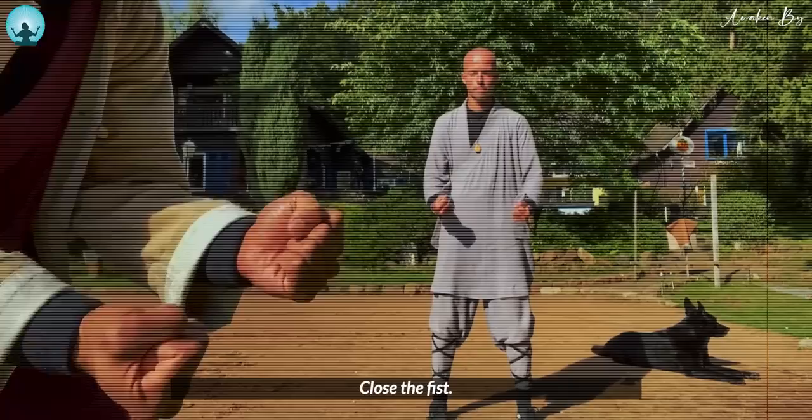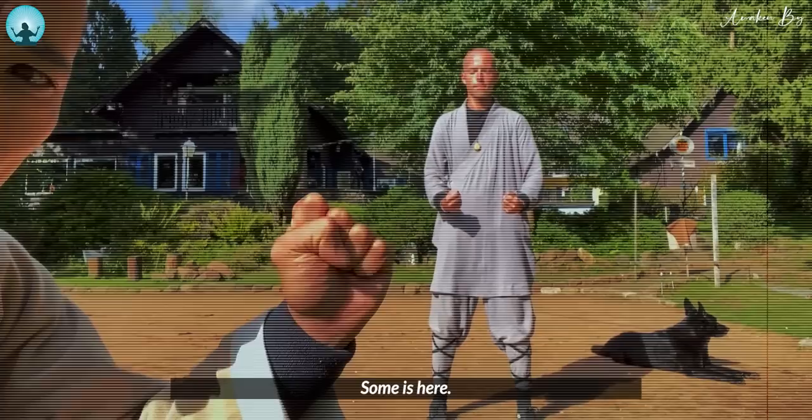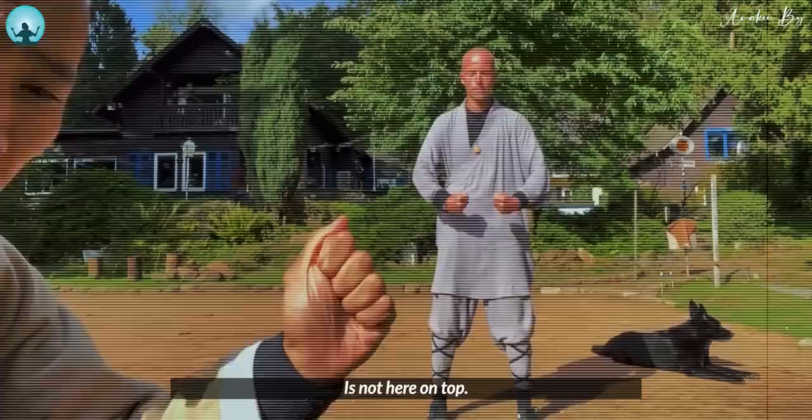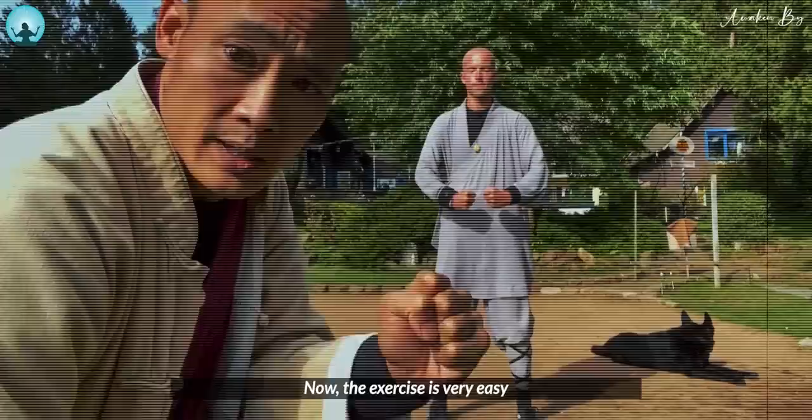Now slowly start to clench the fist. Close the fist. Watch — the thumb is here touching the inside of the other fingers. It's not on top, it's not in between — it's on the side of the other fingers.